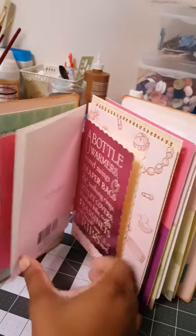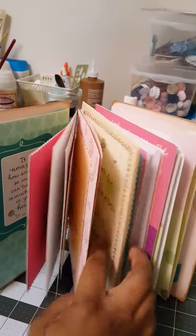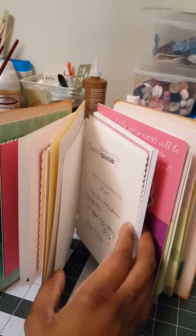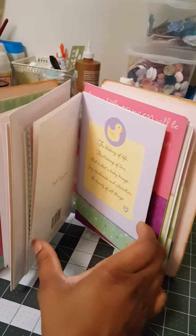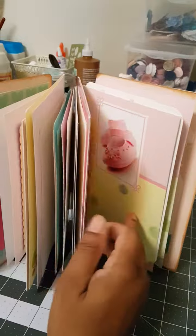I think this is a really cute way to save your cards and make it look nice, because a lot of times they either go in the trash or some people save them. I keep all of mine, but not everybody does.